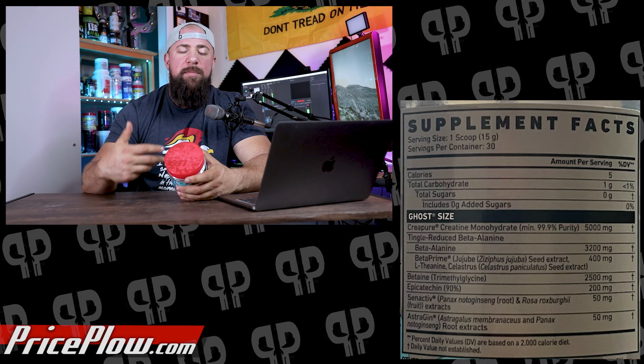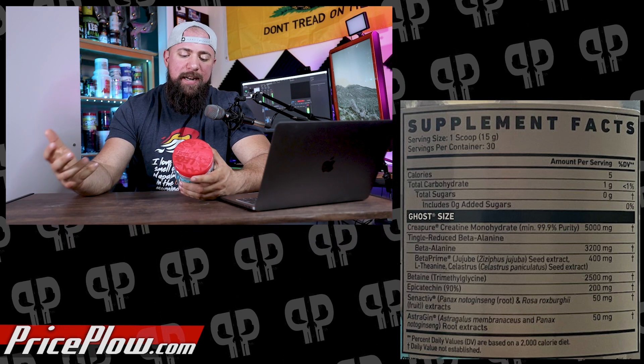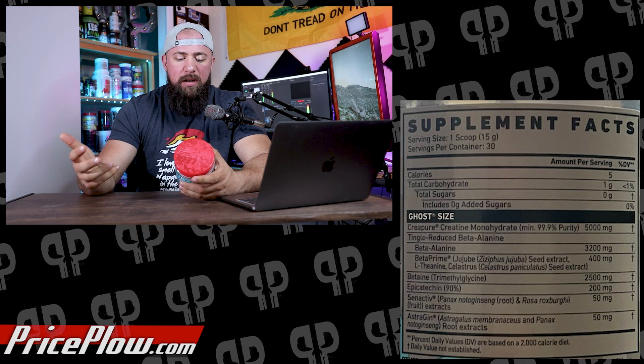Another ingredient proven helpful is beta alanine. They create a tingle-reduced beta alanine blend with 3,200 milligrams of beta alanine and 400 milligrams of Beta Prime. Beta Prime, which we saw in CG V3, helps reduce the paresthesia from beta alanine — that tingling that new users or sensitive people aren't fans of. Beta alanine helps buffer lactic acid by producing more carnosine in the body, helping performance in the gym and giving you better tools to produce more volume, which can be a decent indicator of hypertrophy.